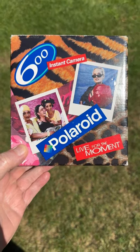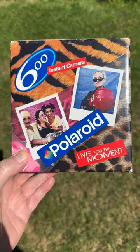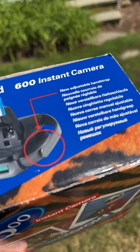A Polaroid 600 format pop-up camera that I got at an auction — this one looks kind of fabulous. Maybe it was made in France. It doesn't seem to have a model number. Let's check it out.